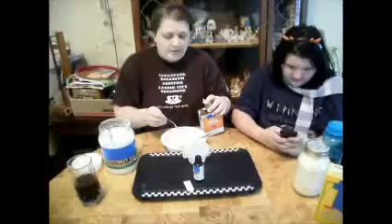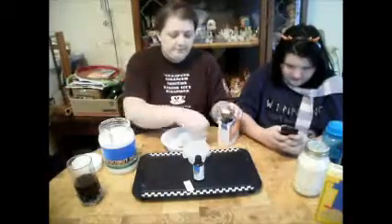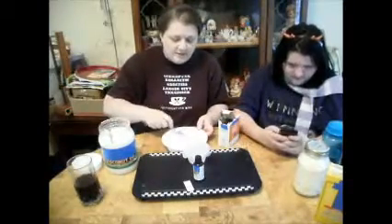Add one to two teaspoons of baking soda. Mix it up and see what the consistency looks like.